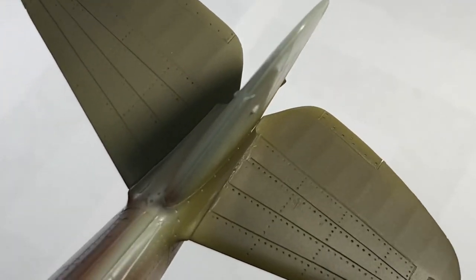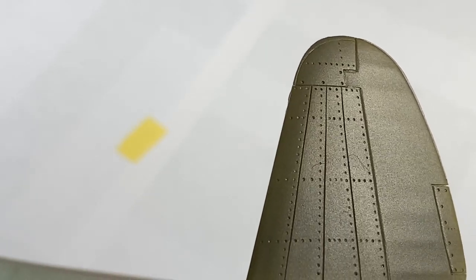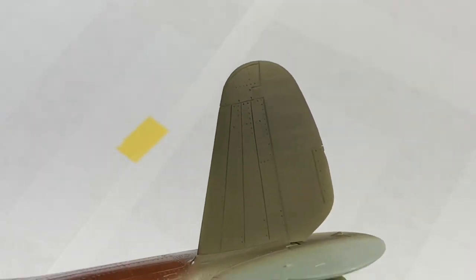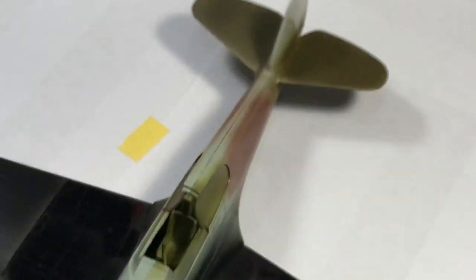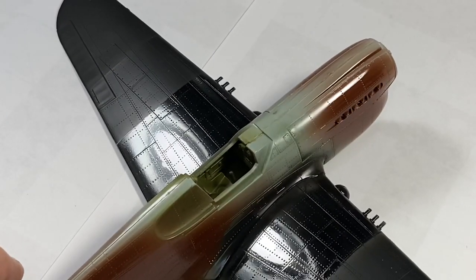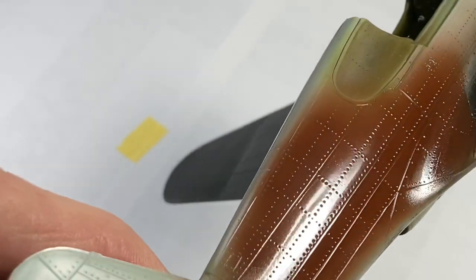On the other stab with Mr. Color: this side was painted with rapid thinner, and over here is the side with the leveling thinner. Keep in mind these horizontal stabs were not polished — this is just over factory-grade plastic, not even cleaned. If this is what you get on unprepared plastic, imagine what it'll look like on properly prepped plastic. Now let me show you the enamel results — I need coffee. Here's the side painted with the rapid thinner.